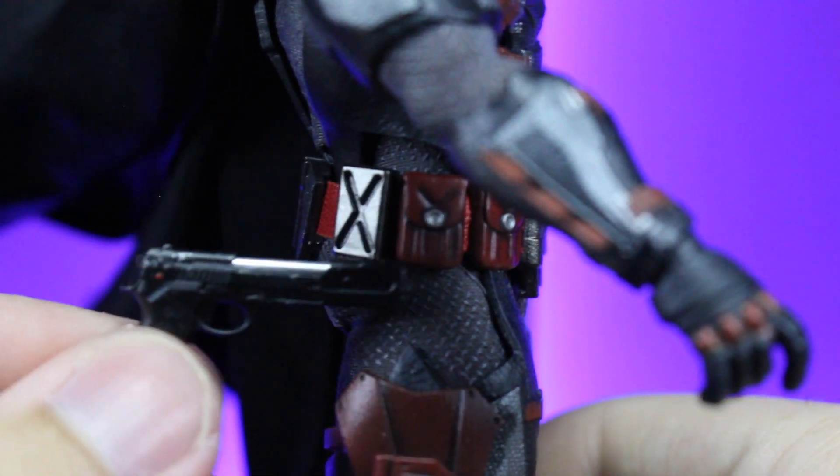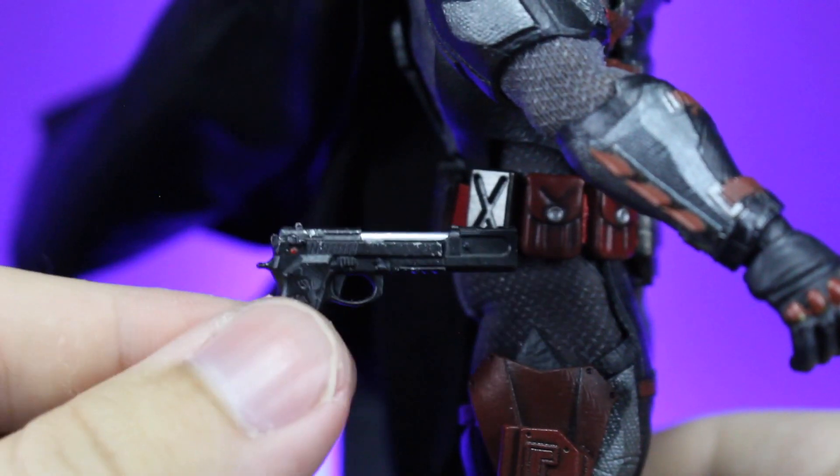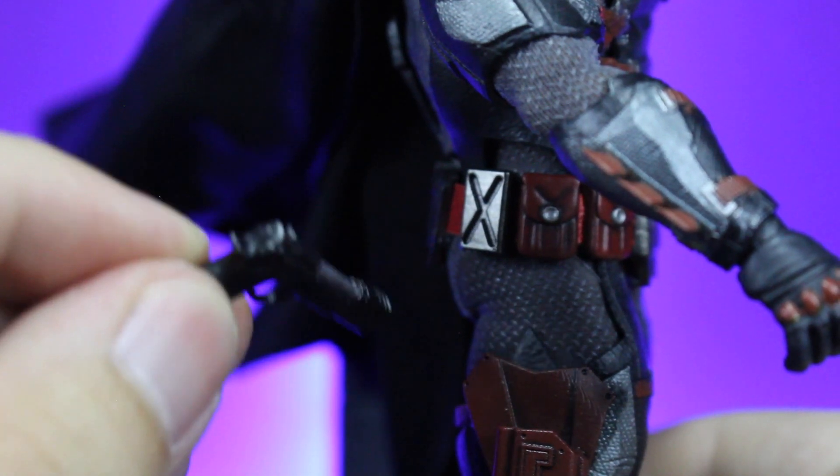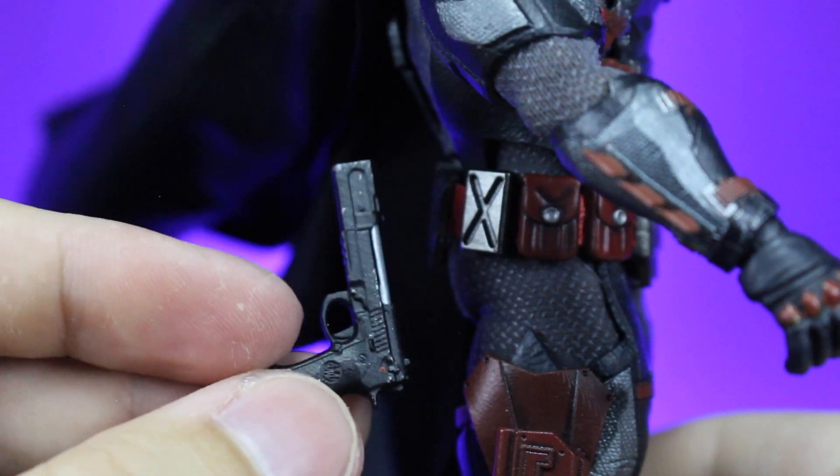All right, so let's try this again. These beautiful pistols — great work on them, a lot of detailing. You've got the silver, you've got some scuffs on them, and there's a little red dot back near where the safety switch would be.